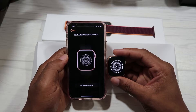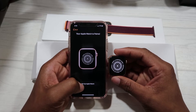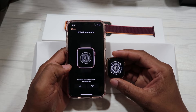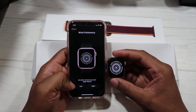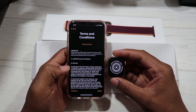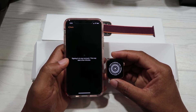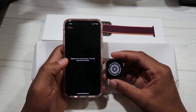We're gonna hit Set Up Apple Watch and go forward. It asks which wrist you wear your Apple Watch on — we're gonna put left. We hit Agree, and it says signing into your account, this may take a few minutes.